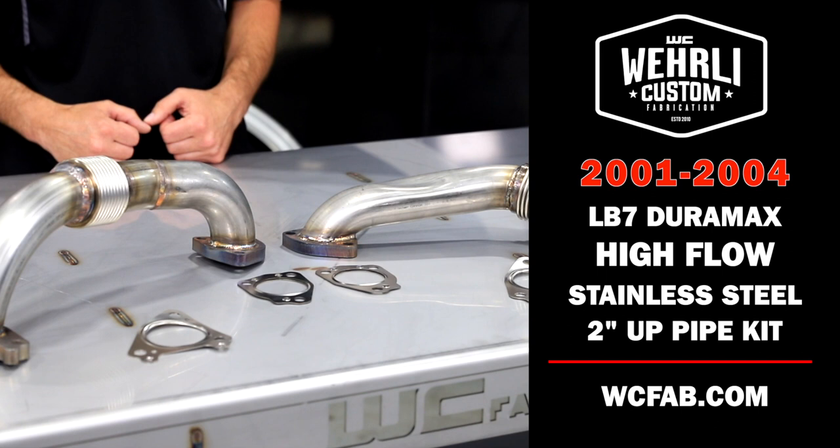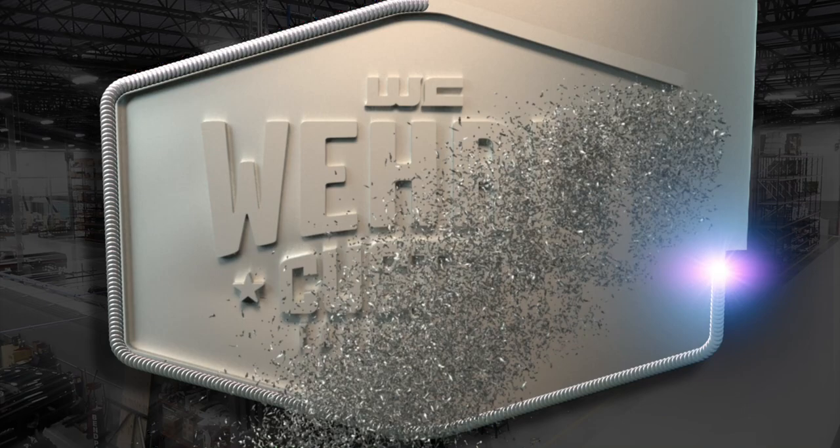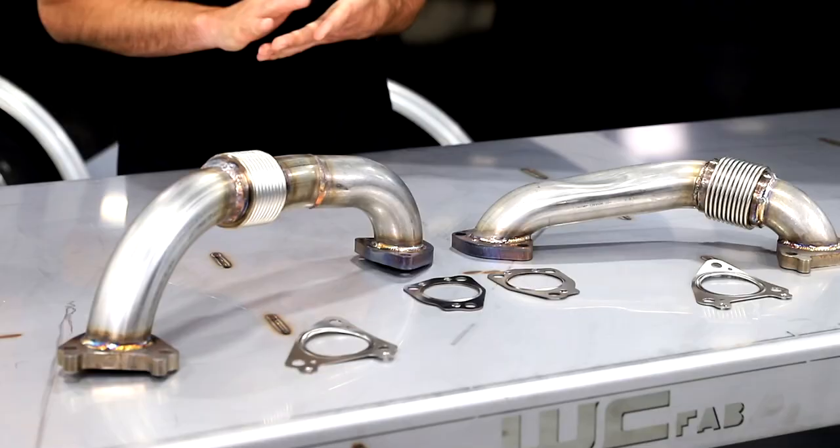Hey everyone, thanks for tuning in. Today we have our LB7 Duramax high-flow stainless steel 2-inch uppipe kit. This has been a long-standing product that we've offered here at WC Fab, and we thought we'd talk about some of the features and benefits that our 2-inch stainless steel uppipes have to offer for the Duramax platform.